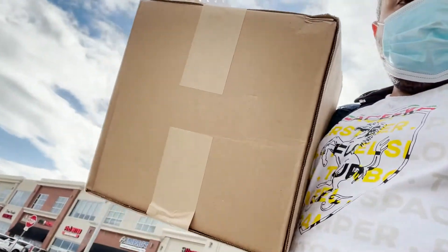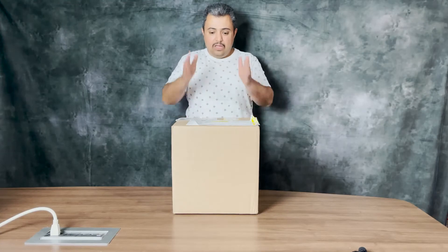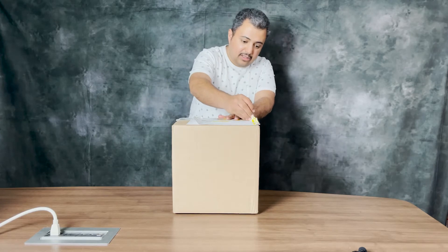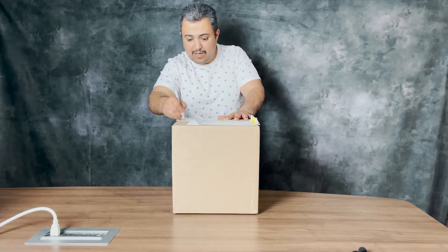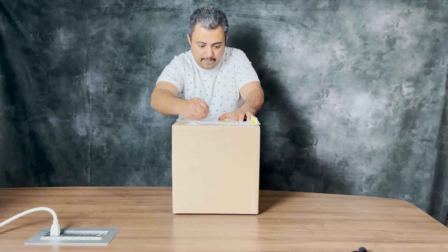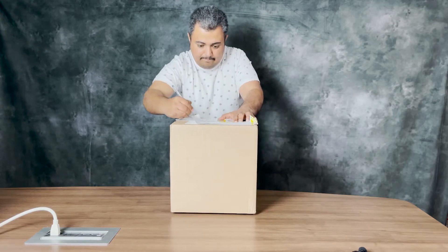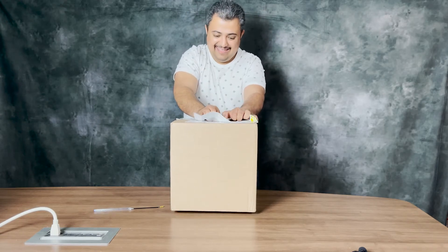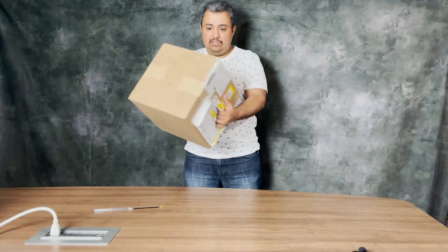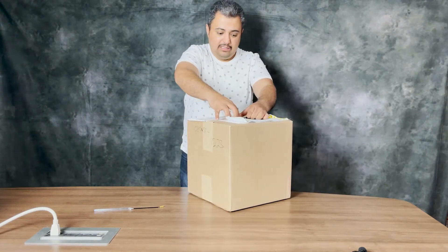There's a box here, as you can see. We're going to see what's inside it. I don't have a box opener, so I'll just use this pen — make it easy. So this is the box, it's closed. I don't want to show you the details here, but anyway, let's open it.